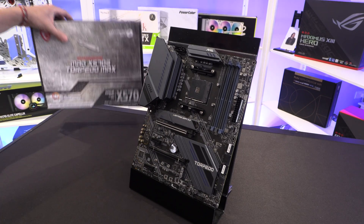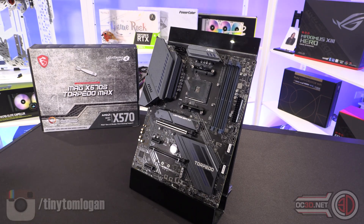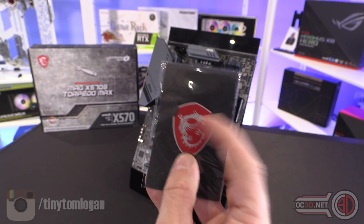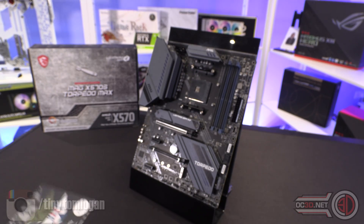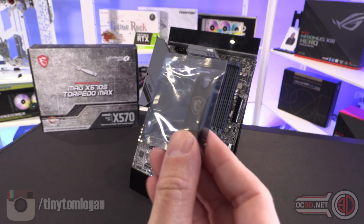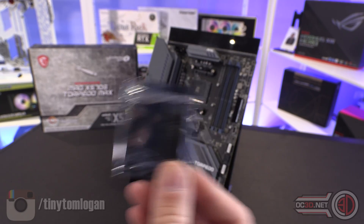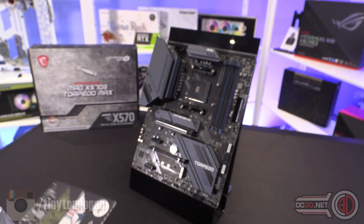Inside the box itself, you do get a few SATA cables. But anything else really is this badge, which is flexible — they're not metal anymore, which is a shame. But you do get your drivers on a USB stick. Although they will be out of date, so you are going to need to keep updating them.